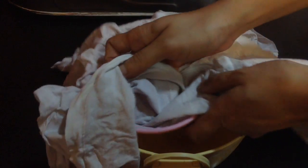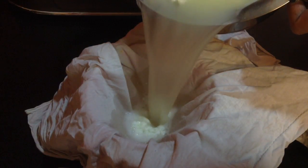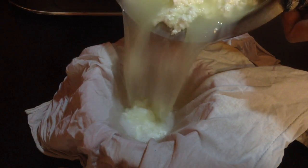Now I am going to sieve this in a muslin cloth. I have taken a big bowl with a sieve on top, over which I have kept a muslin cloth. I am going to pour the curdled milk into this so the whey water will get separated.